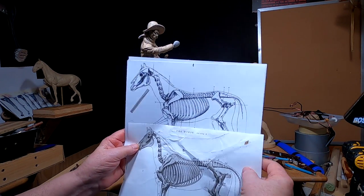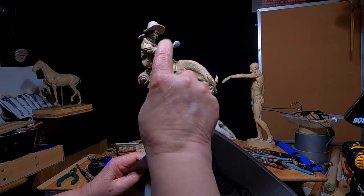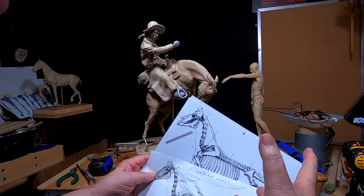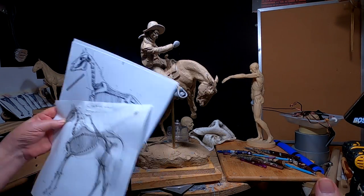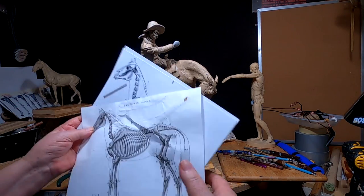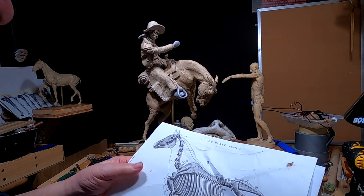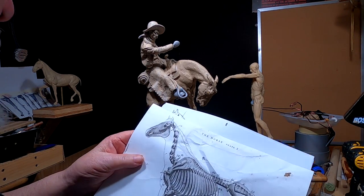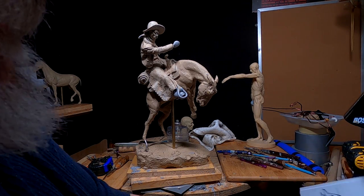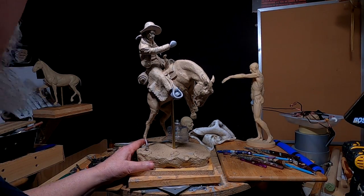I'll start this probably Monday. What I'll do is set this aside and start working on the horse alone, and then I'll put the cowboy back on the horse. It's just not worth going through the process of casting it in bronze and realizing after you cast it that it's off. Sometimes you just have to bite the bullet.